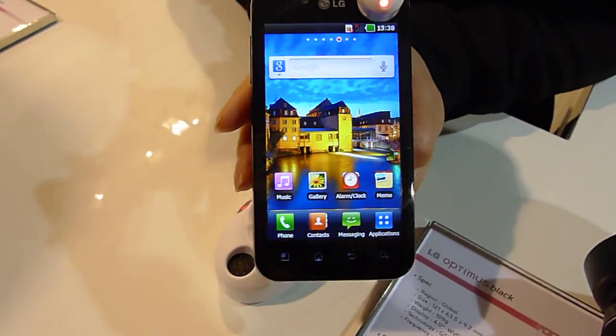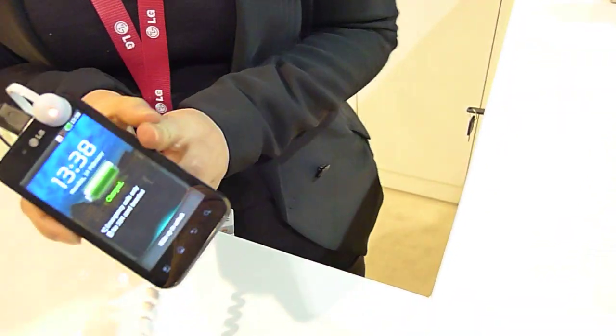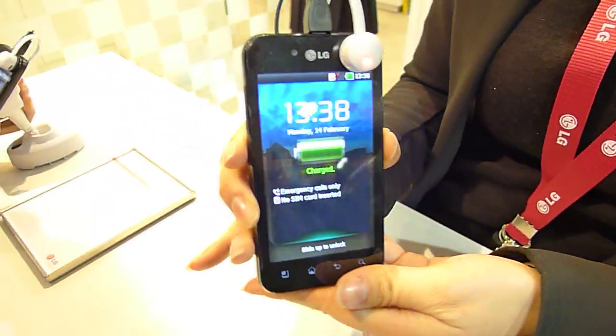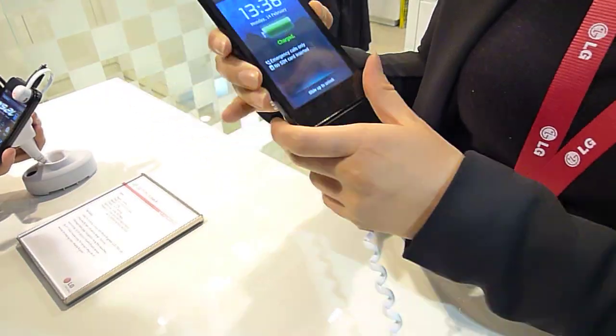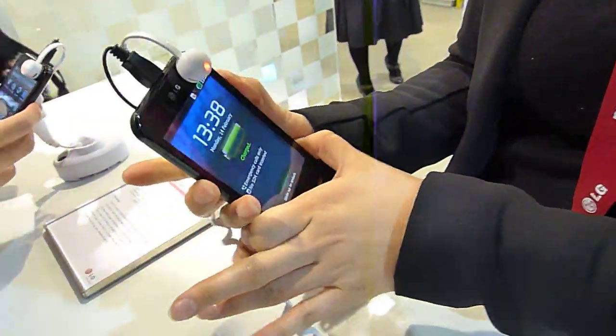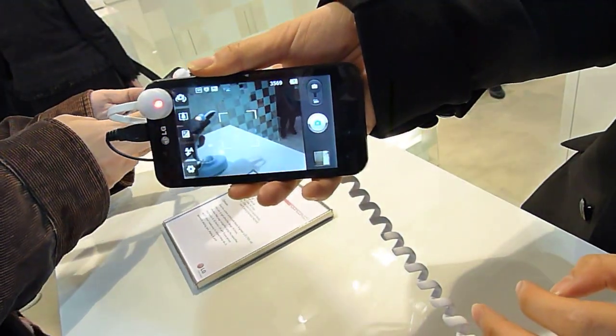And then you go to the lock screen? Hold it? Shake it. It directly goes to the camera.